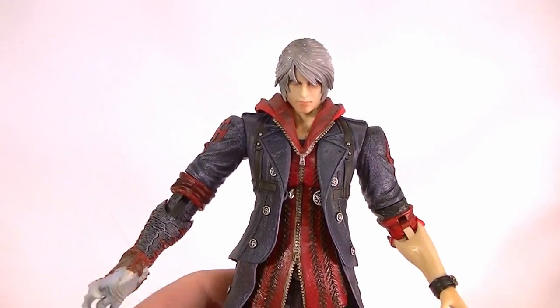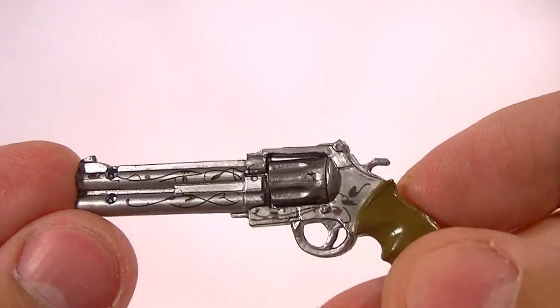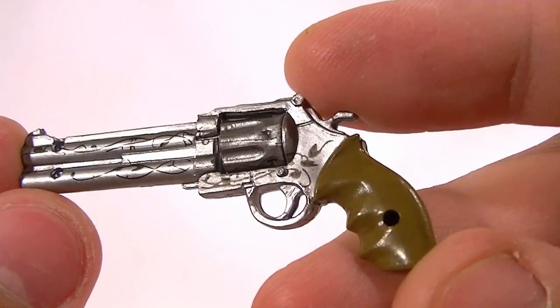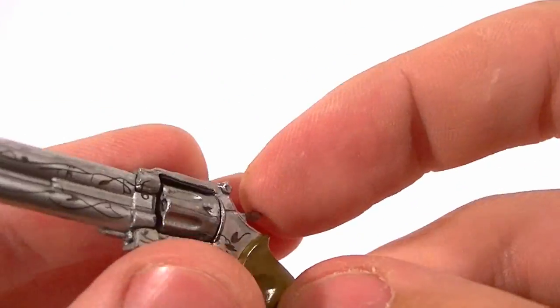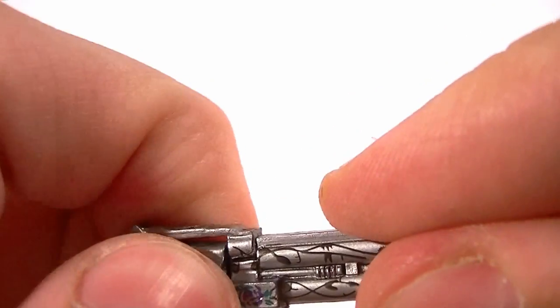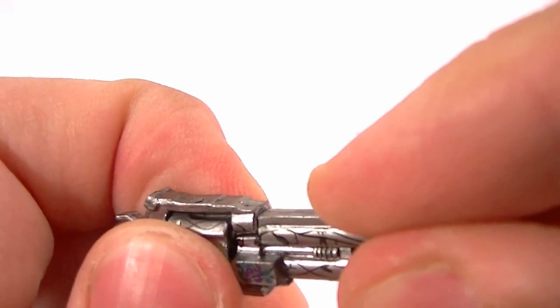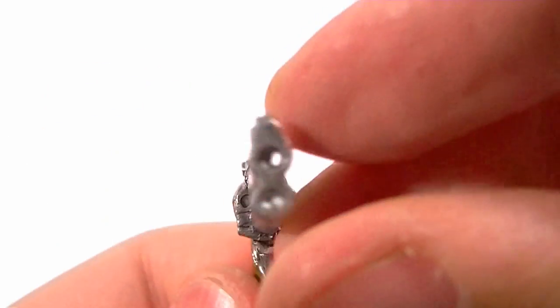He also comes with his revolver, which is nicely made for sure. Tons of great paintwork on there. It does have a peg hole for the hand. The cylinder actually spins in the revolver — it's a little tight and it's useless, it's not needed at all — but it's a nice little touch.